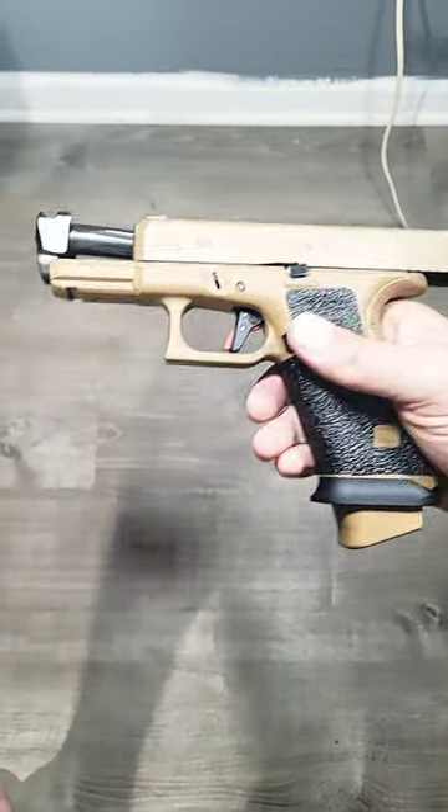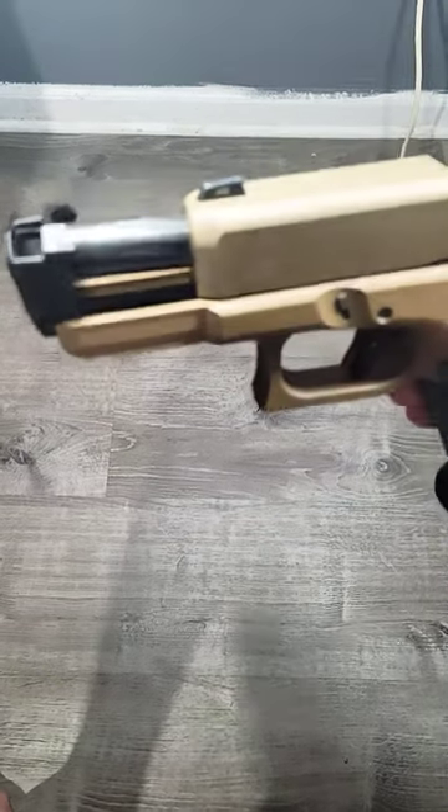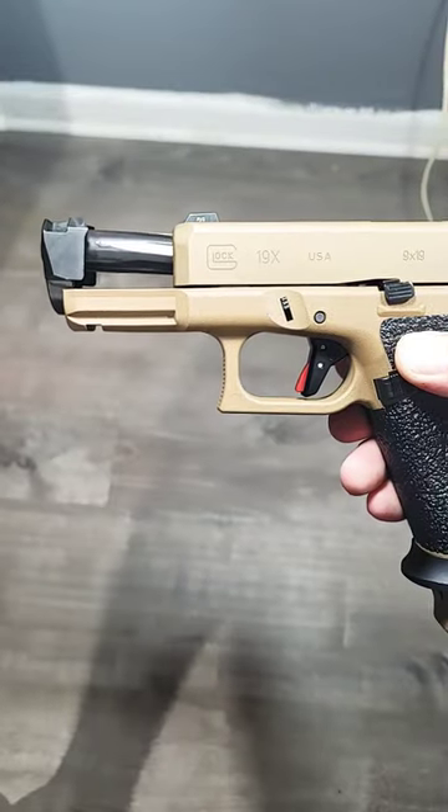The last two pieces of my build came: the Radian steel guide rod and quick tune kit. This one came with a 13, 15, and 18 pound spring. I got the 15 in now. Plastic cap.